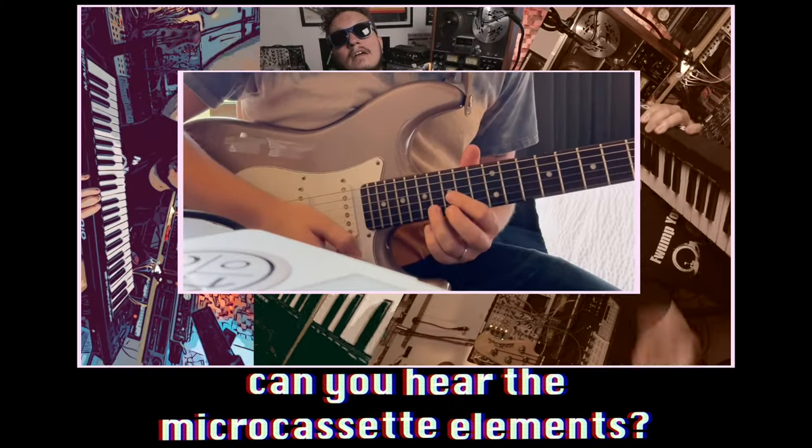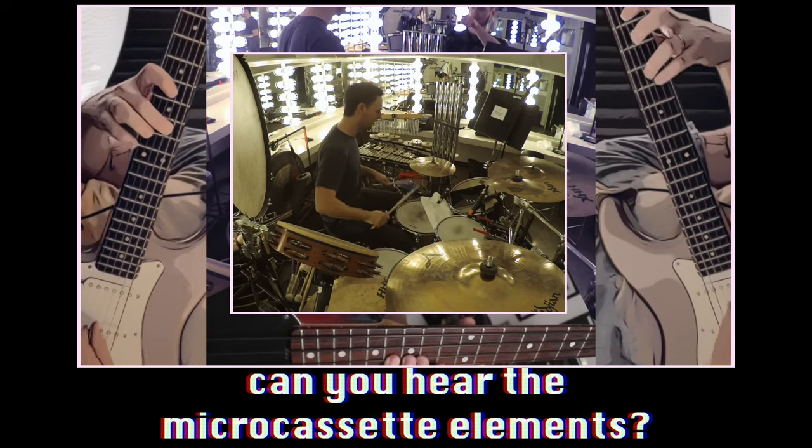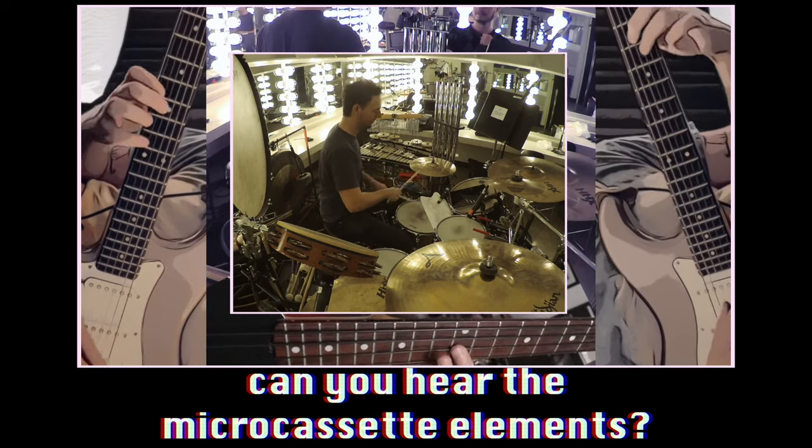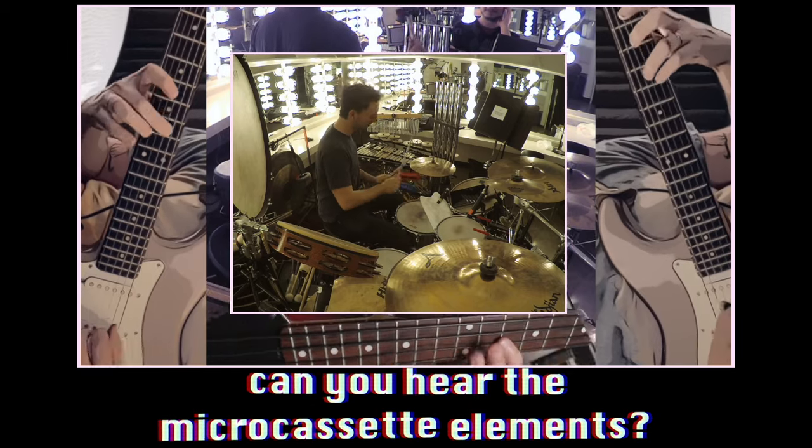Hey, it's me from the future — or present. I'm gonna help give you context and play the end of this produced track, and I want you to listen and let me know if you recognize any of the sounds that you've heard so far. Otherwise, we'll see you around YouTube land — peace, and be good to each other.